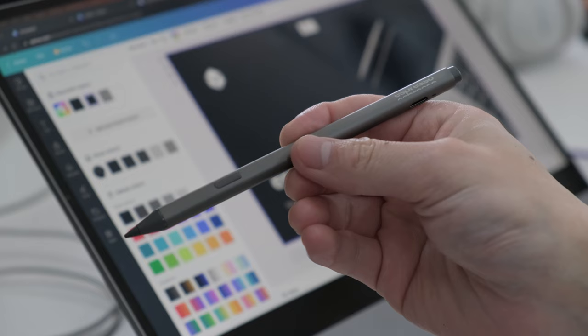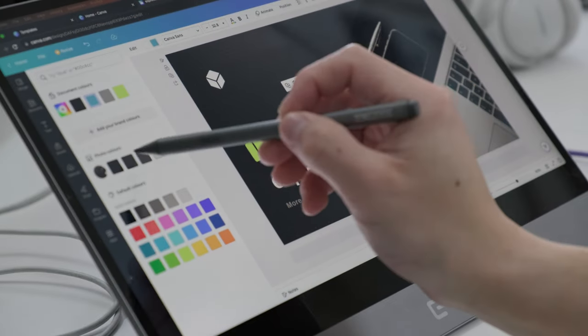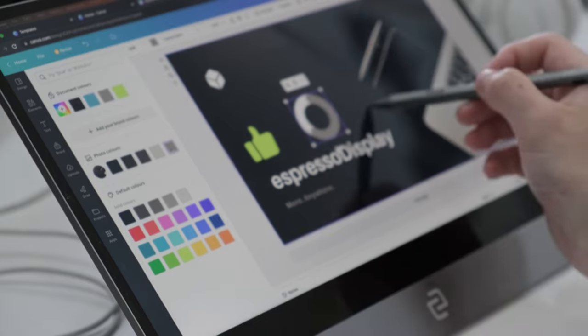To make a design truly unique, adding in some illustrations done by hand is a nice touch. But drawing with a touchpad, mouse, or even your fingers can lack precision. With the Espresso pen, you'll not only have touch functionality, but also pen interactivity. The Espresso display and pen work great with Canva, creating an incredibly responsive and accurate experience.